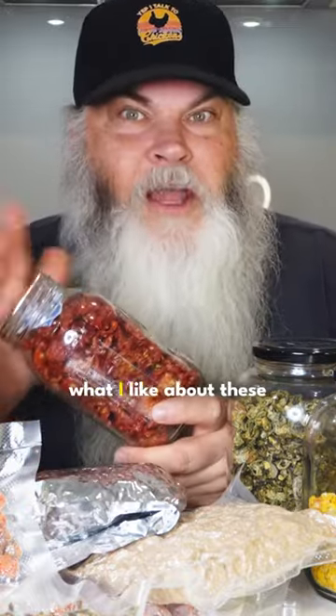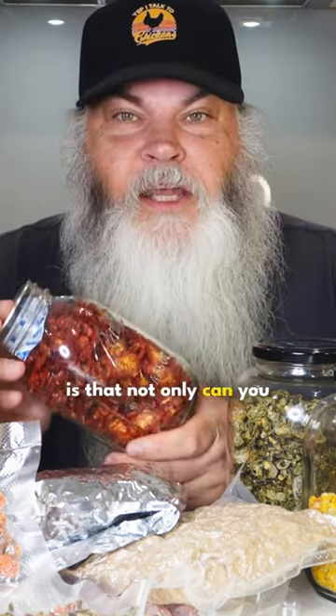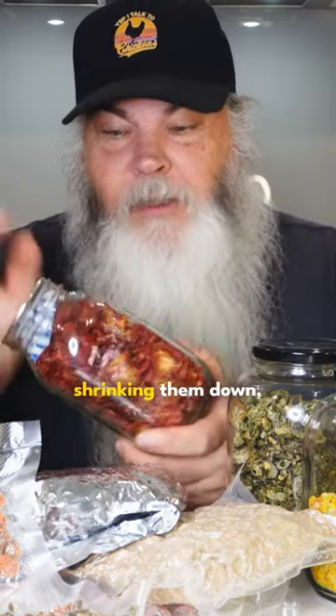Tomatoes. I love dehydrating tomatoes. What I like about these is that not only can you store a lot of tomatoes in a small space by dehydrating them and shrinking them down,